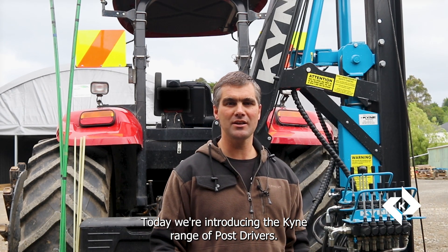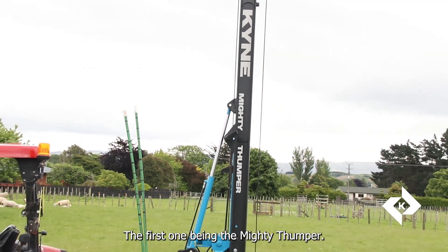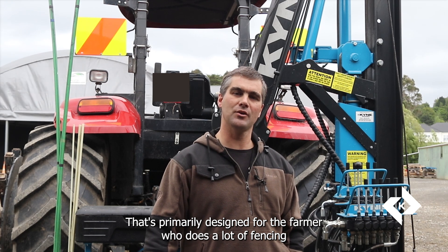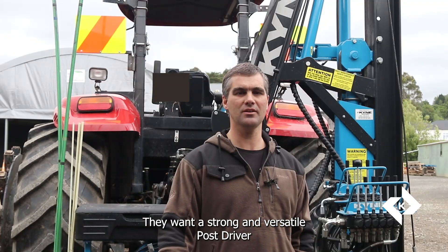Today we're introducing the Kine range of post drivers. We have two models: the first one being the Mighty Thumper, which is primarily designed for the farmer who does a lot of fencing and wants a strong and versatile post driver.